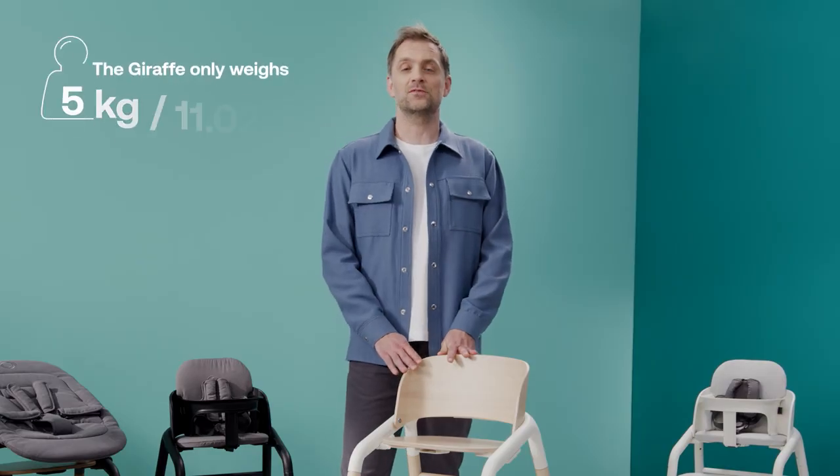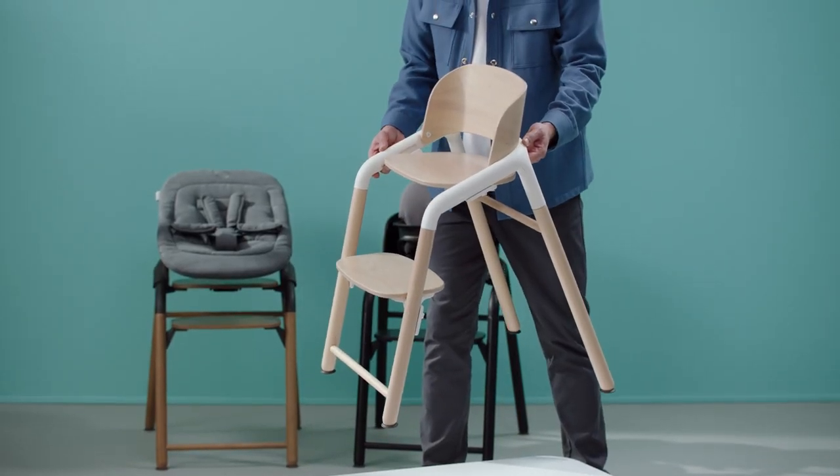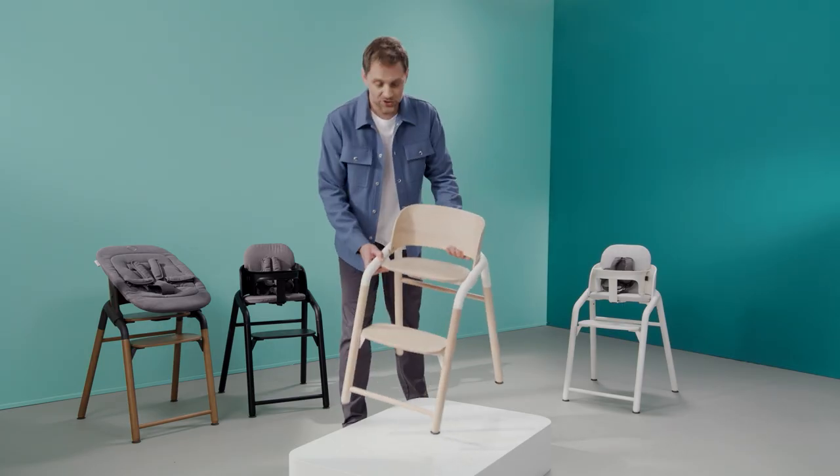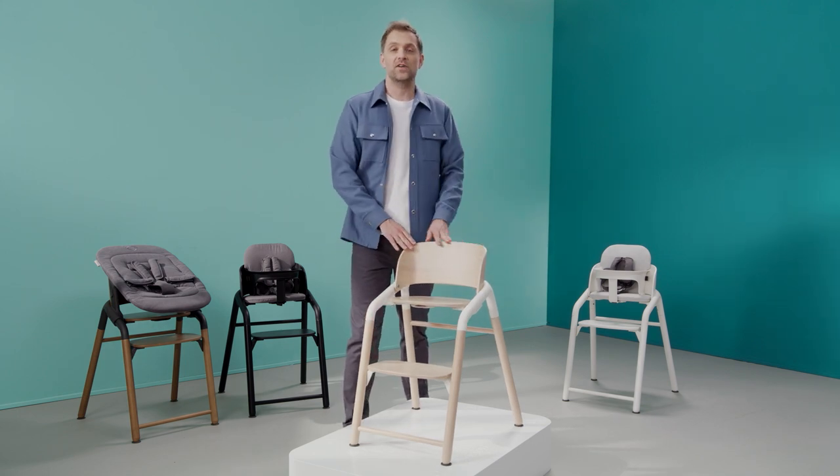Under the Giraffe's simplistic design it also hides a lot of technical innovation. The Bugaboo Giraffe is one of the lightest chairs out there, easy to move around your house and let your baby join you anywhere. The chair is super stable, secure and can withstand any adventurous household.